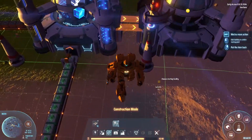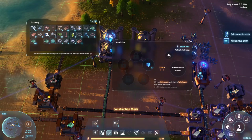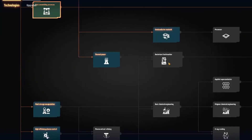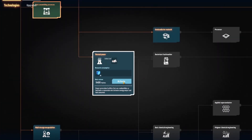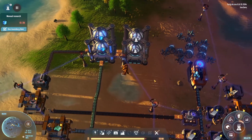They're full. All right, so we need to set our research — activate. So it is — yeah, okay, it's perfect, it's doing it for me.